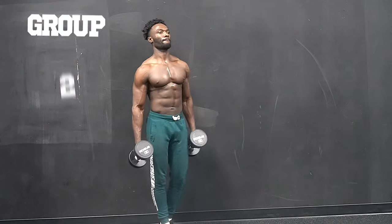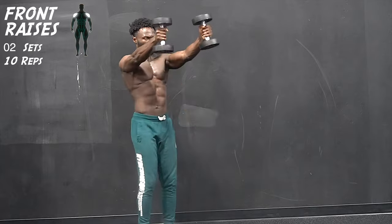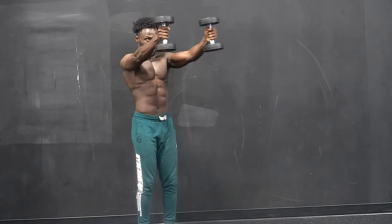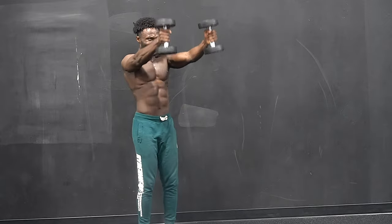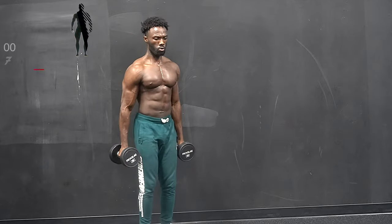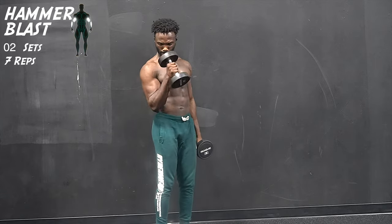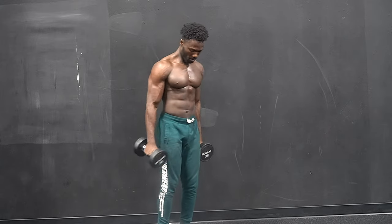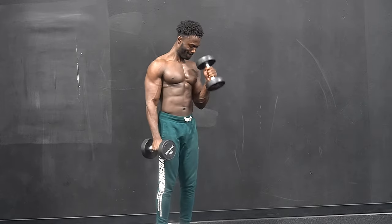We begin round 2 with our first exercise, which will be the front raises. If you really want to know how to grow the body, it's important to understand that the body will only grow depending on the type of situation you put it through. If you put it under extreme and hard situations, it will grow. But if you make it comfortable all the time, it will become stagnant. So you get to decide.